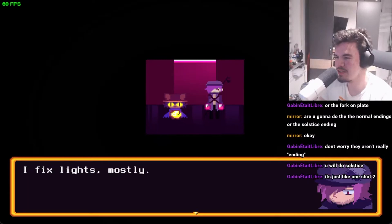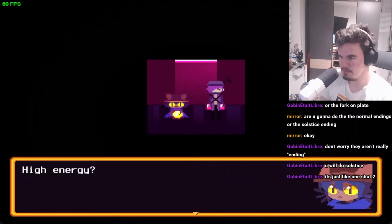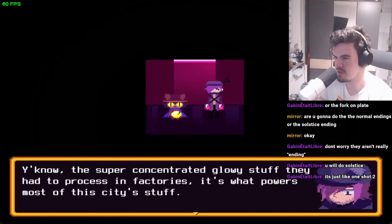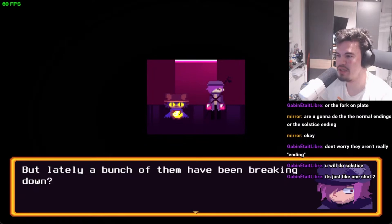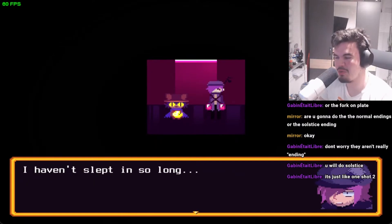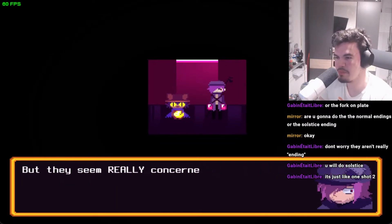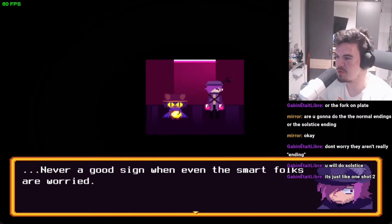I fix lights mostly. I thought there wasn't any light, but now I also deliver and refill high energy phosphor through structures that need them. You know, the super concentrated glowy stuff processed in factories — it's what powers most of the city. We used to have a small army of delivery robots doing that, but a bunch of them have been breaking down. Until they fix them I'll just have more work on my plate. I haven't slept in so long. When will the robots get fixed? I have no idea — it's all up to the scientists at the labs, but they seem really concerned about something else lately. Never a good sign when even the smart folks are worried.